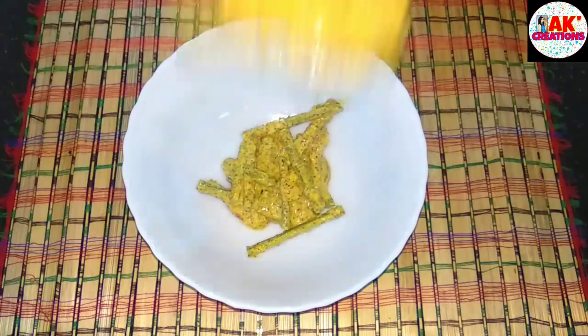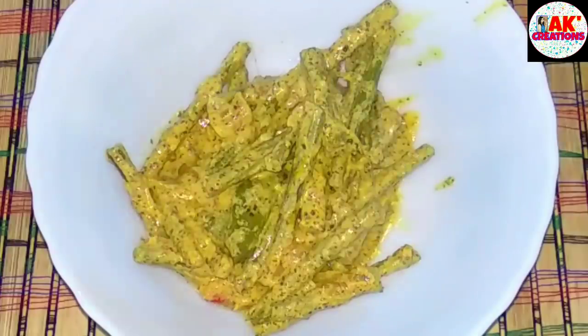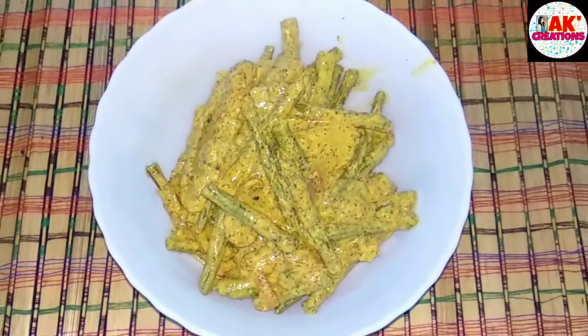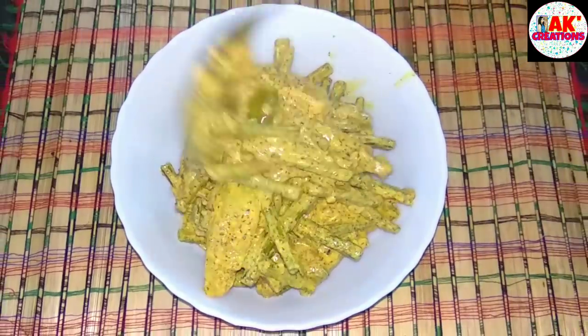Hello everyone, you are here for 1K creation and I am here for 1K creation. I requested this recipe to be able to help you. I hope you will enjoy this recipe today.